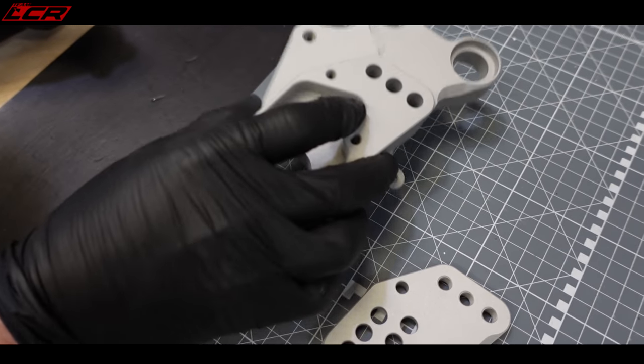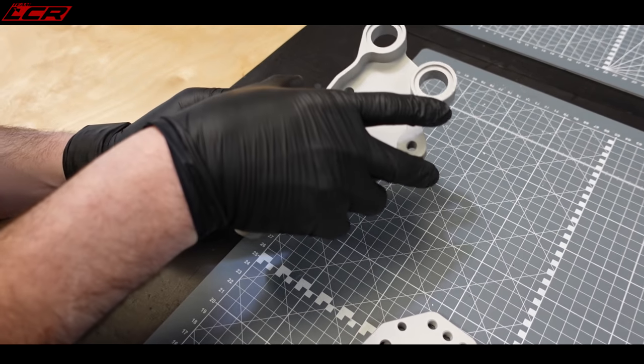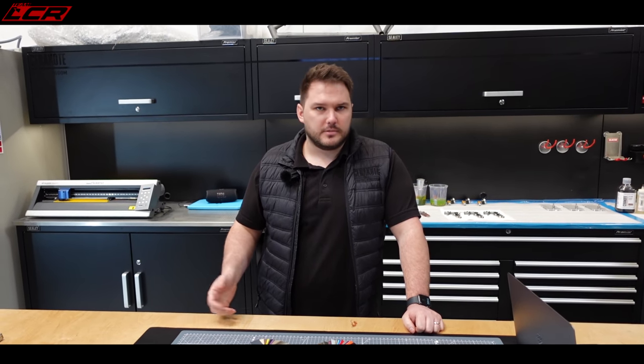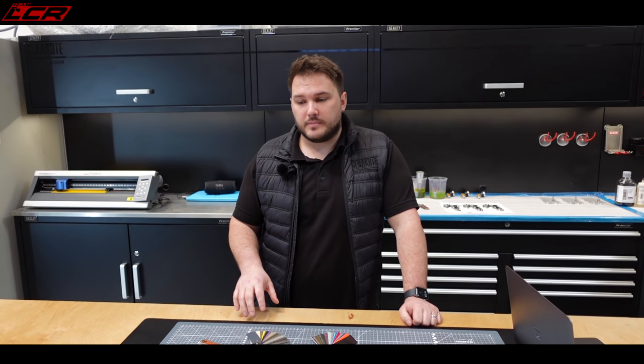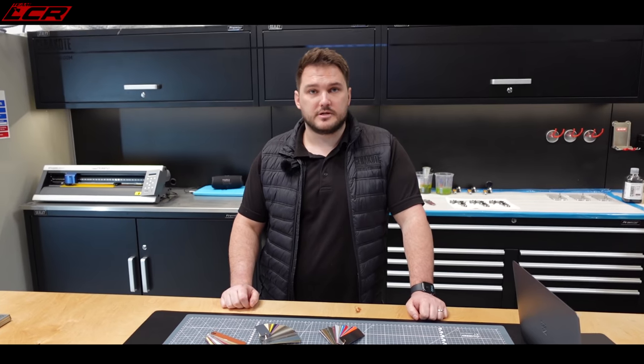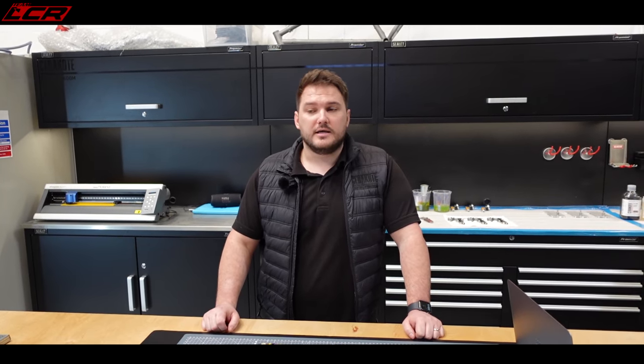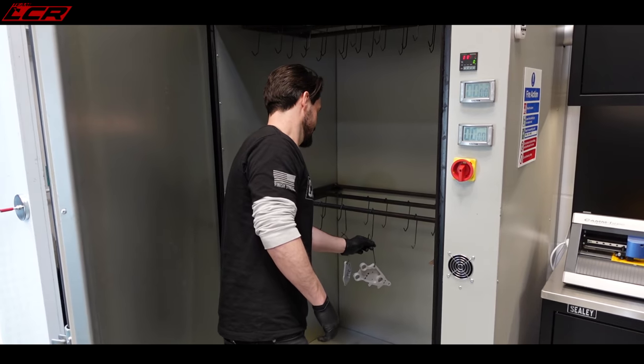Next step is gassing out. We make sure prior to coating — because we're going to cure the parts after the coating process — that they won't leach any contaminants or moisture. We literally pop them in the oven and give them half an hour at whatever the cure temp is going to be. There shouldn't be any issues because these are CNC billet. But normally with bikes, if you have a casting like a clutch casing that's been submerged in oil all its life, it's really important to follow the gas-out procedure. The last thing you want is to coat something beautifully, pop it in the oven, and have it leach oil — that would ruin it and you'd go back to square one. Into the oven for half an hour.